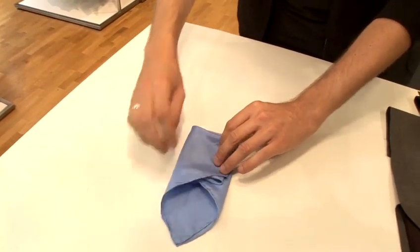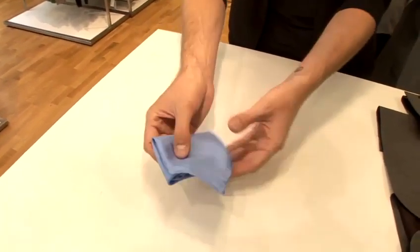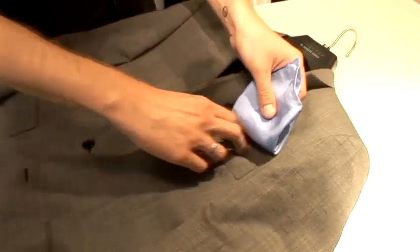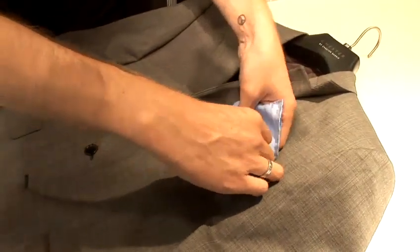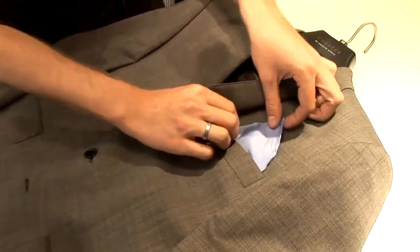If the pocket is not too deep then you can fold in again, just to make it easier for when you're putting it into the jacket. So then offer up to the pocket of the suit and just place in like that.